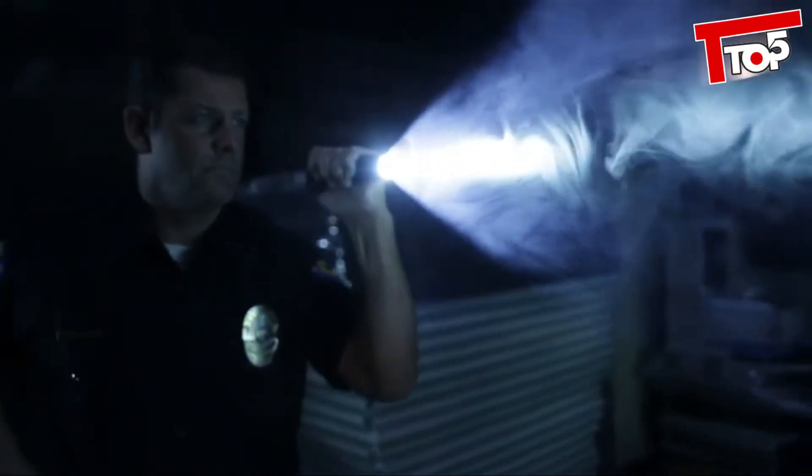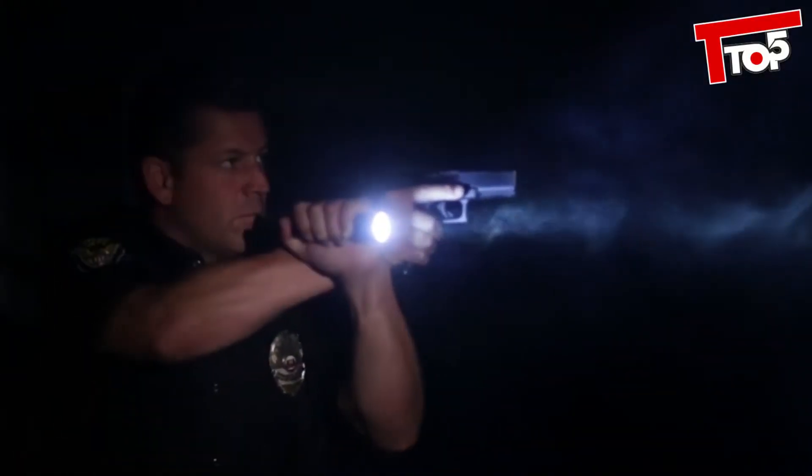There are two models to choose from. The single output Peacekeeper Tactical is activated with a tactical tail cap switch that delivers all 600 lumens with just a press in momentary-on mode, or twist the tail cap for constant-on activation.